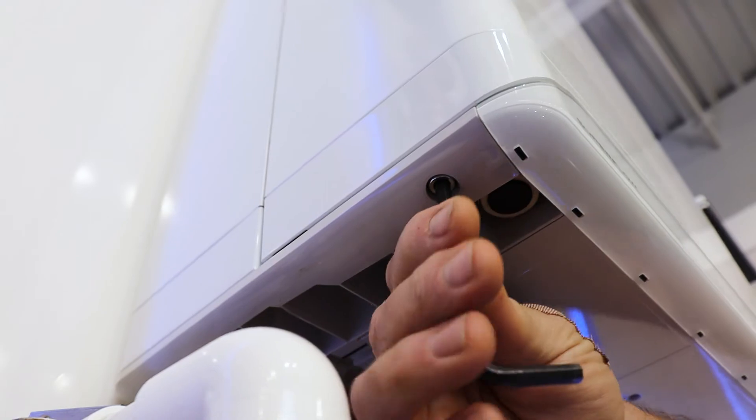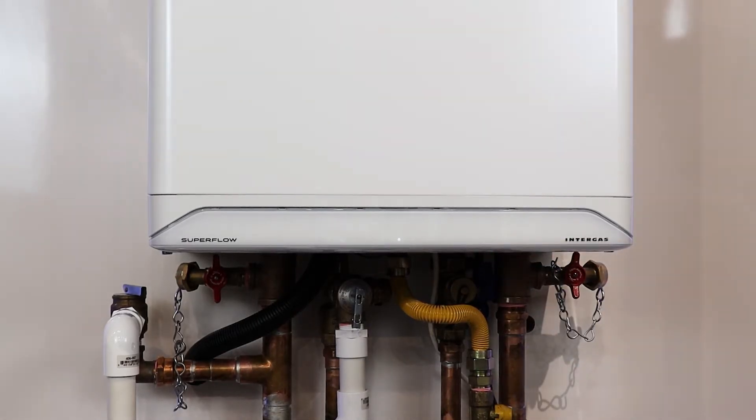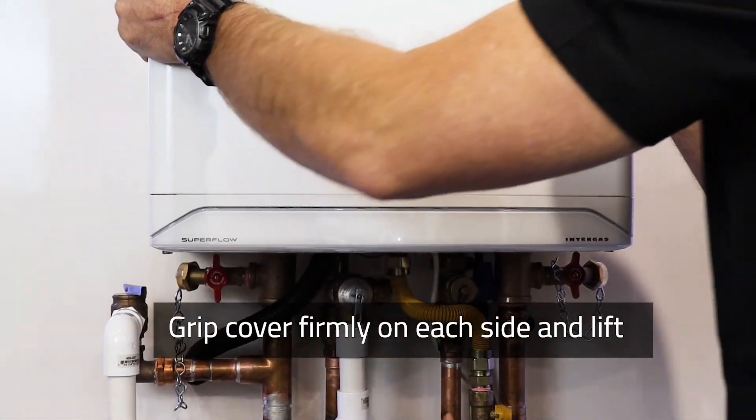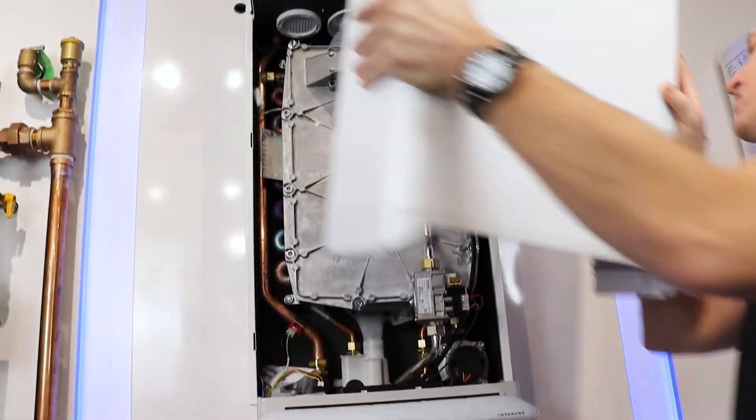Use the allen key to undo the bolt until it is loose. Once both bolts are undone, grip the cover firmly on each side and push up to take the cover off.